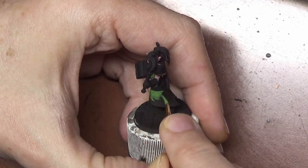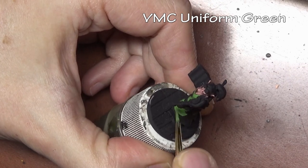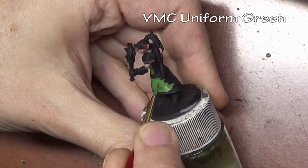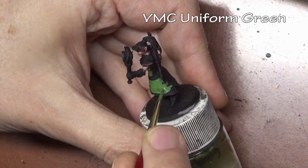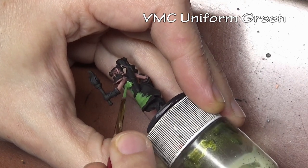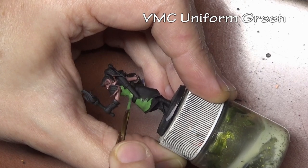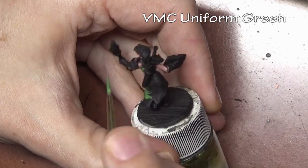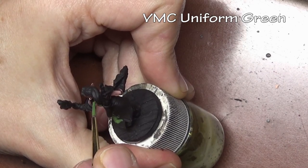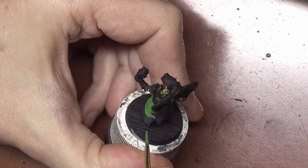Here is another benefit of using black primer: it gives you an instant dark line wherever you need it. When painting the dress, we want a distinct line separating it from the skin, the belts, and everything else. If we paint cleanly, we can leave a thin line of black primer between all those areas, giving us a nice sharp contrast between one item and another.